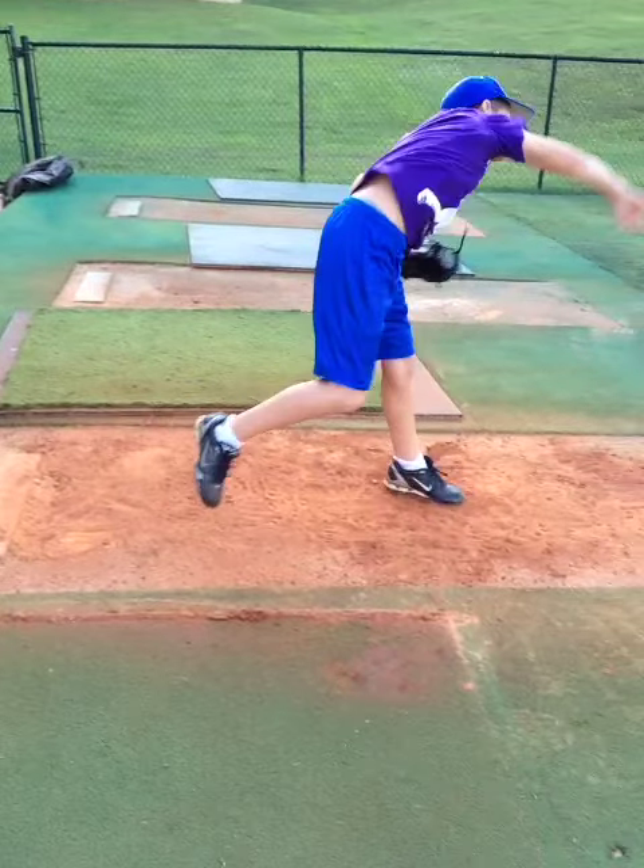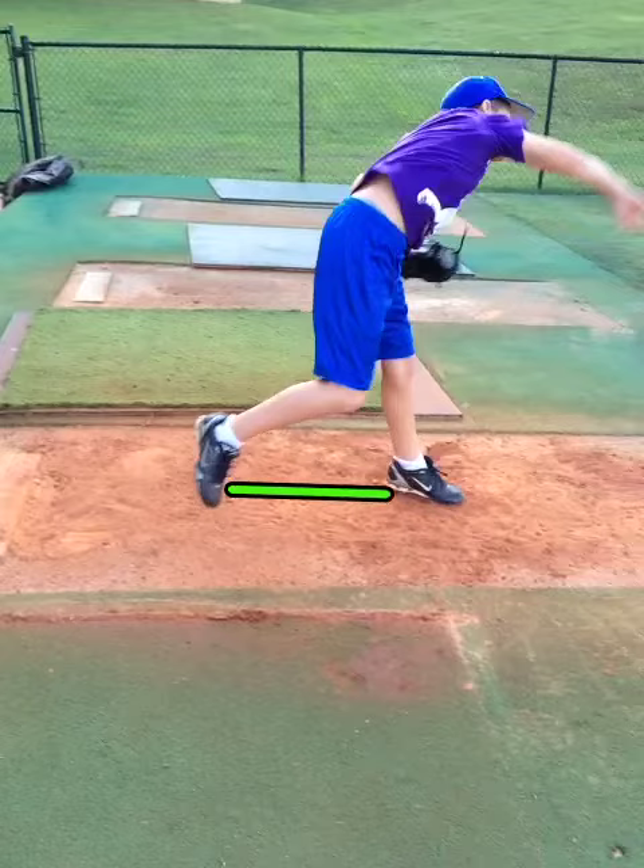As he throws, he gets over a firm front leg pretty well, but as we discussed the other day, his back foot goes forward instead of up.